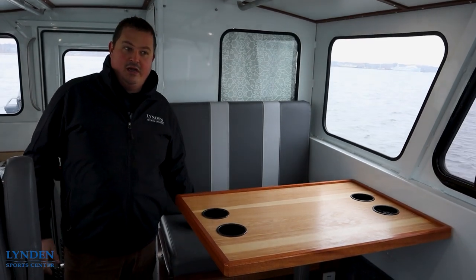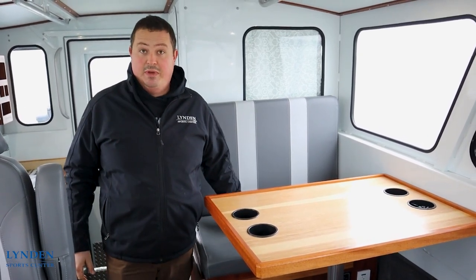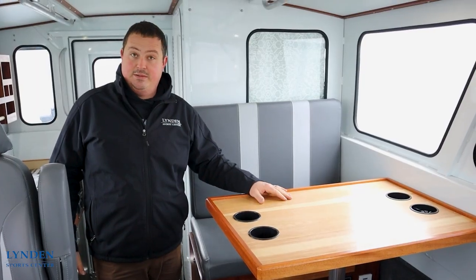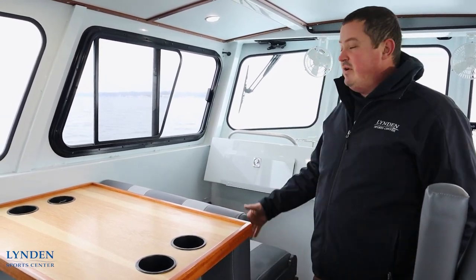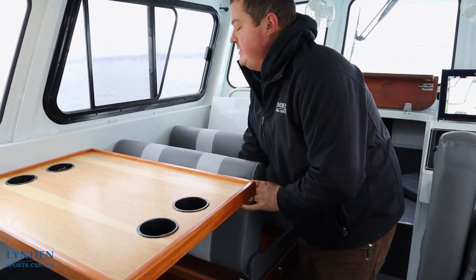If we keep going on the port side we have our dinette. It does have storage under all the seats and this will also turn into a bed — the table can be lowered and then this backrest goes in here to turn it into a bed for someone to sleep. This seat in the dinette can flip both directions, so you can have it facing forward or rotate the seats around to sit at the table.